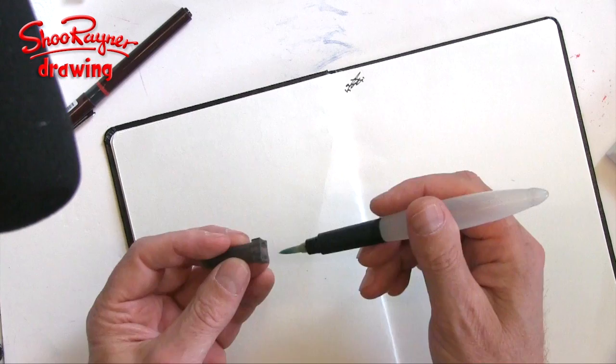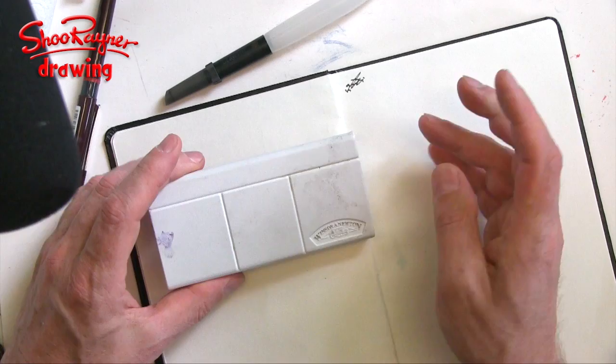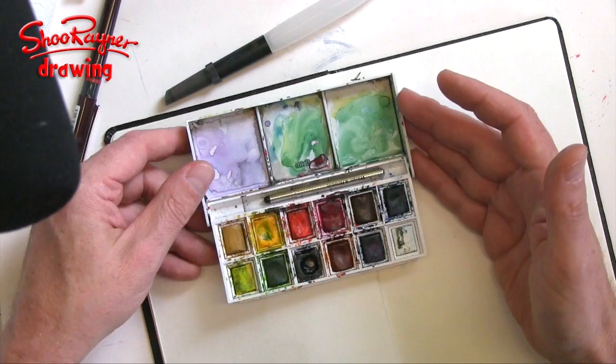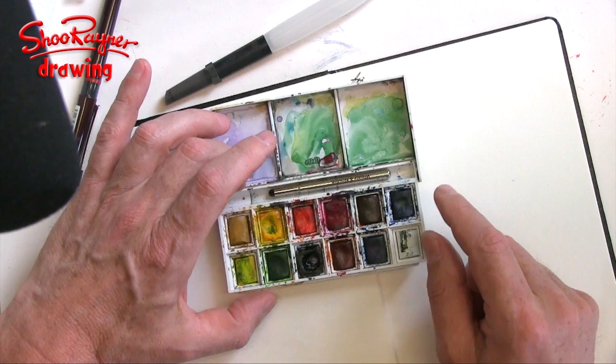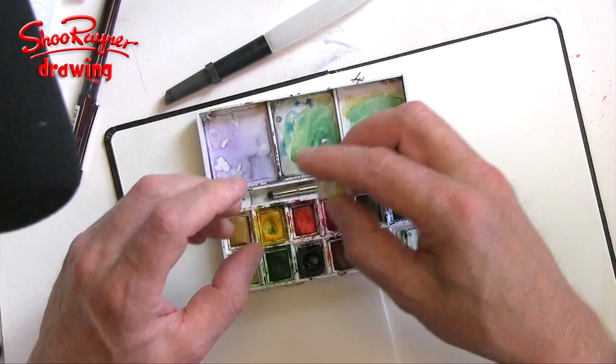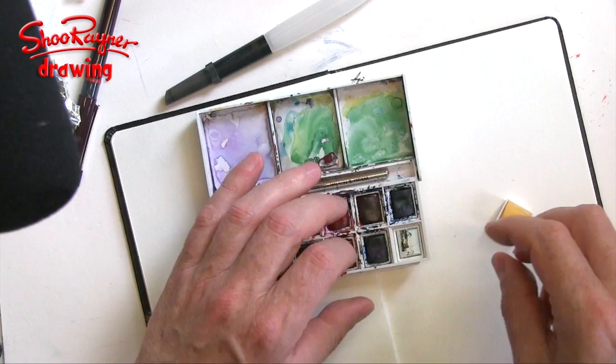This is the little set I got — if you click here you'll see my unboxing video. I chose it because it's reasonably cheap, reasonably good quality, and very easy to take with you. Since I got it, I've replaced the black with neutral tint, and I'm just about to replace the white — which I don't use — with Naples yellow, which I've been really missing.